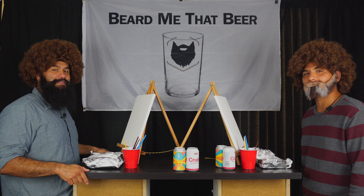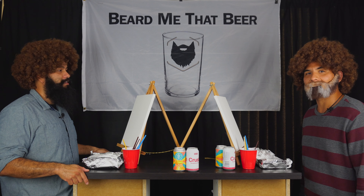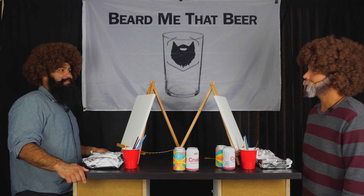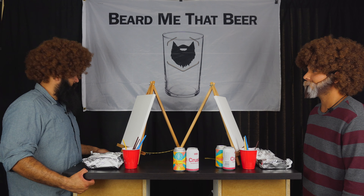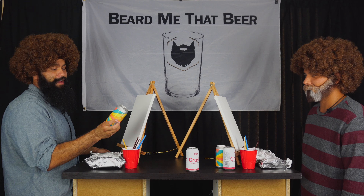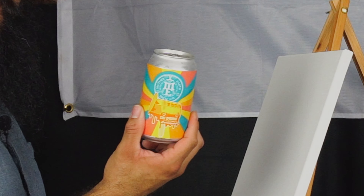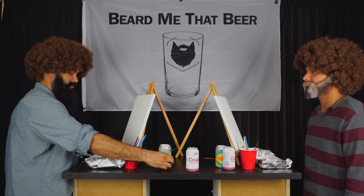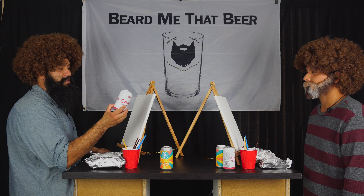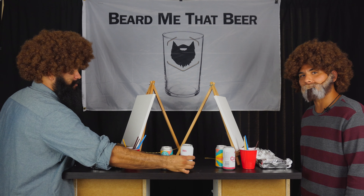Welcome to Beard Me That Beer. I'm David and I'm Sam, and we're doing another lovely, beautiful episode of Paint Me That Beer. We are painting some lovely cans — from Mother Earth, we have Cali Creaming Vanilla Cream Ale Creamsicle. And we also have, from Ten Barrel Brewing Company, Crush Raspberry Sour. Less colorful, but also lovely.